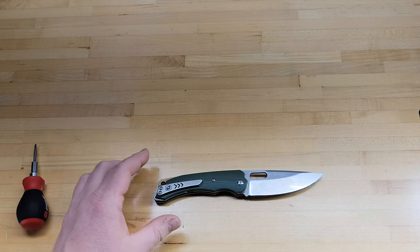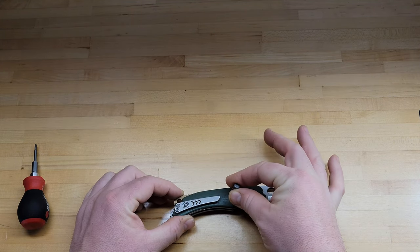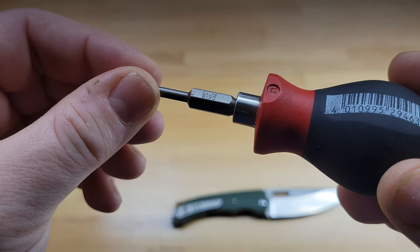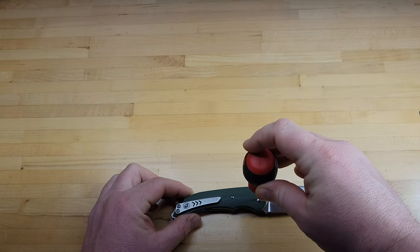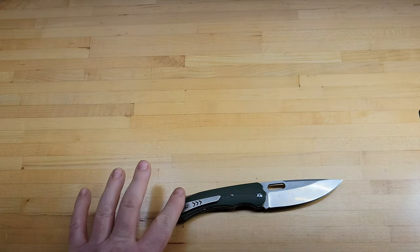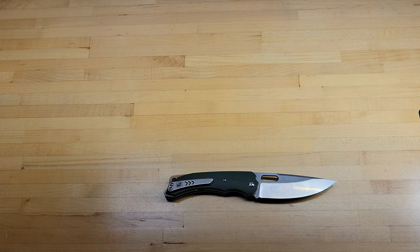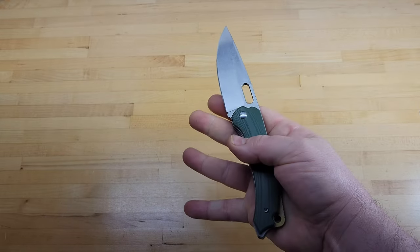Did a little hardware check — I think it's all T6 except for the pivot. Clip screws — yeah, T6. The pivot is a T8. So T8 pivot, every other screw on it is a T6. Not a hard knife to take apart, clean, and put back together. Really I don't see a reason why you should have to take it apart unless you take it to the beach and get sand in it. But it cleans up nice, went back together really easy.